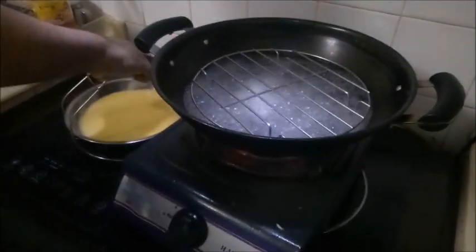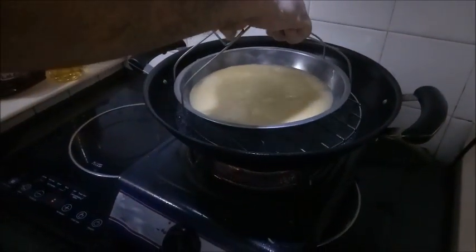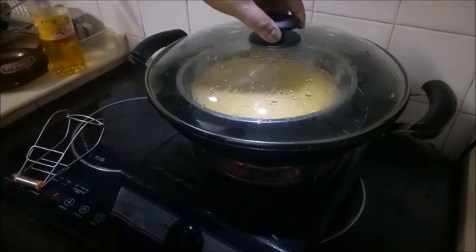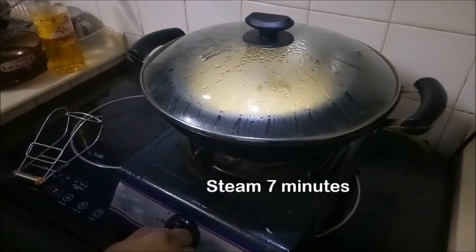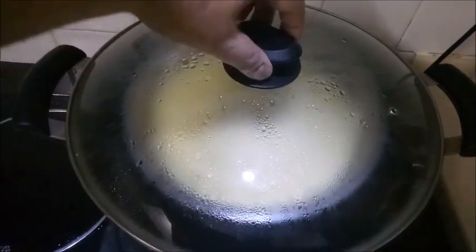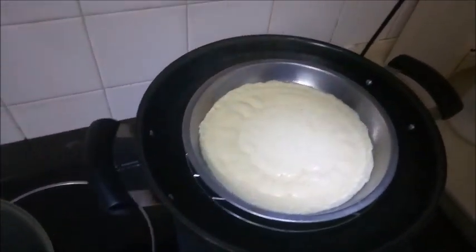Heat up the steam wok with water, then put in the eggs for steaming. Steam it with low heat for about 7 minutes. Okay, let's see the result — open it. Alright, the basic steamed eggs are done!